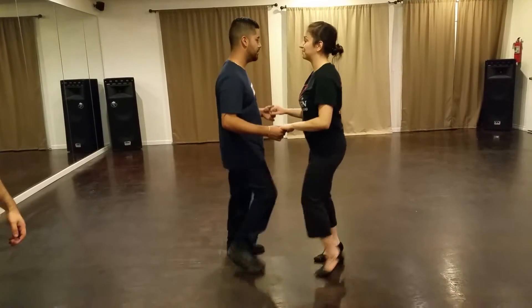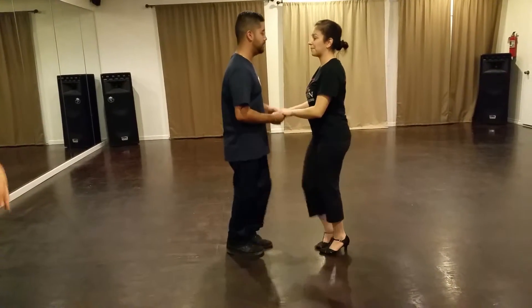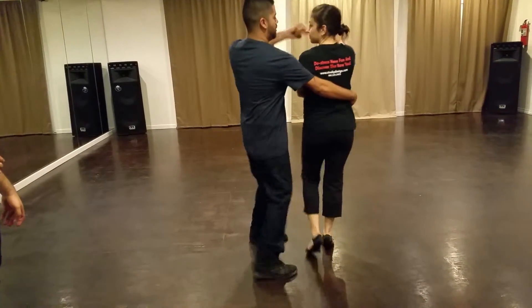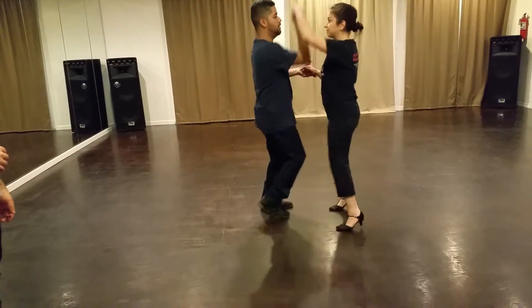Okay, and go. 1, 2, 3, and 5, 6, 7 — you're going to show it to her. 1, 2, you're going to turn and hairbrush, hairbrush, hairbrush, hairbrush again, turn to the neck.